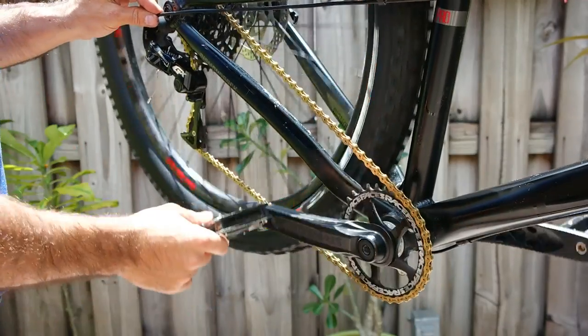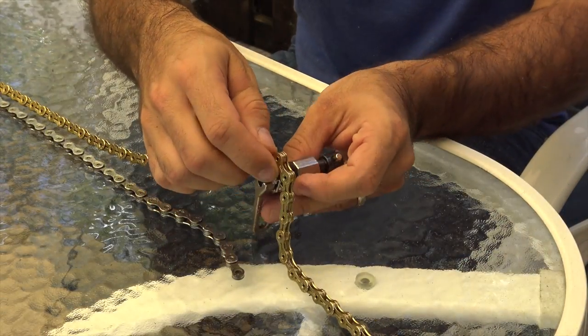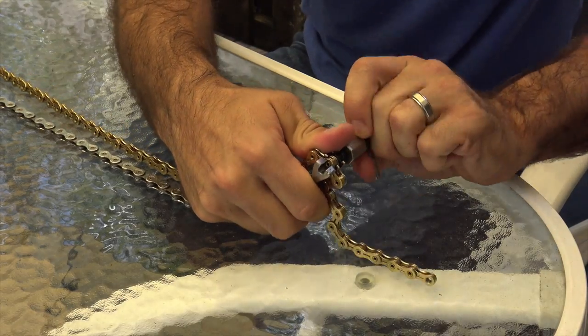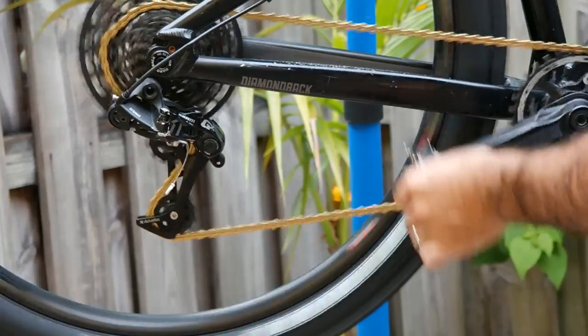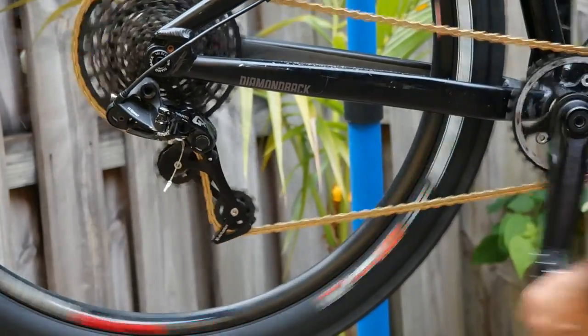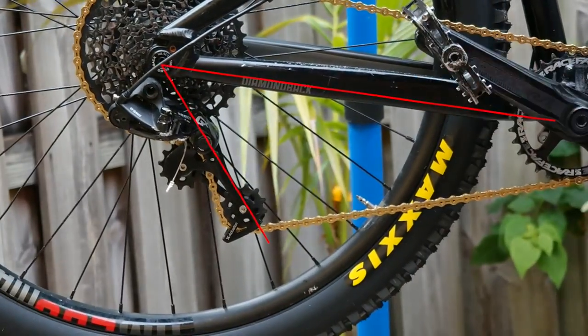If you're replacing your chain, you can always line it up next to your old one for size. If you repaired it out on the trails, just add an extra link to make up for the one you removed. If you don't have your old chain, measure it up so that your derailleur is angled slightly forwards in your lowest gear. Don't go more than 45 degrees, as this is probably going to be too short.